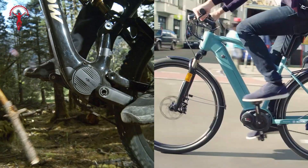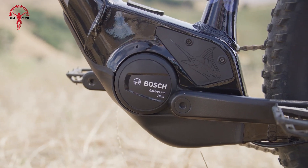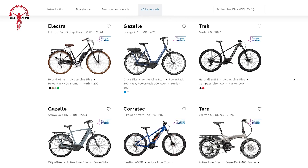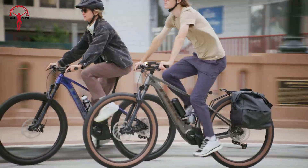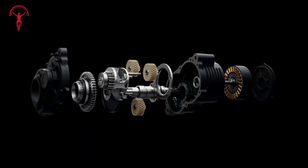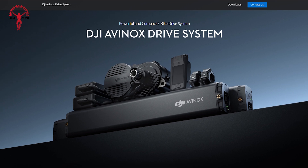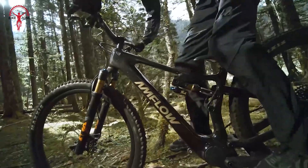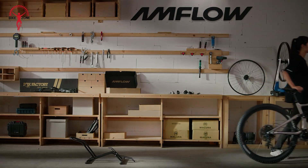When it comes to availability, there are some significant differences between the two systems. The Bosch Active Line Plus has been around for a while and is widely available on many different bike brands and models, providing considerable choice whether one is seeking a city commuter, a trekking bike, or a light trail bike. The DJI Avanox system, being newer to the market, isn't as widely available yet and is mainly seen on the Amflow PL electric mountain bike. While this limits choices somewhat, it's exciting to think about the potential of this system on more bikes in the future.